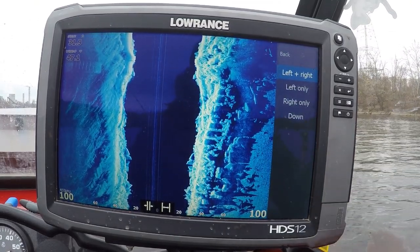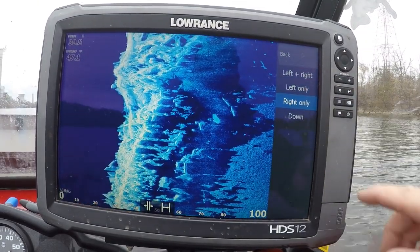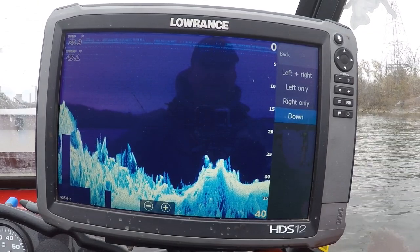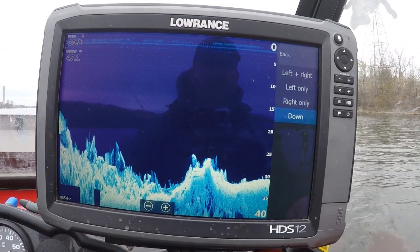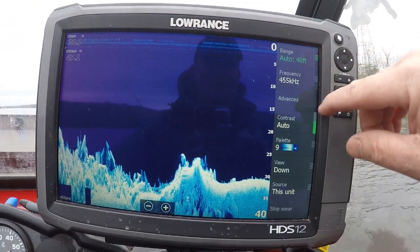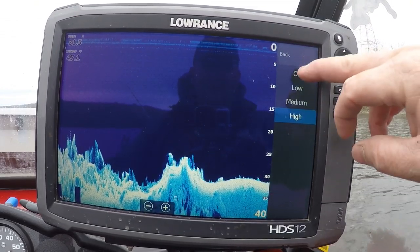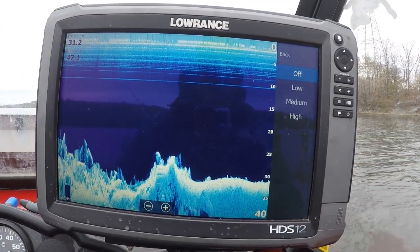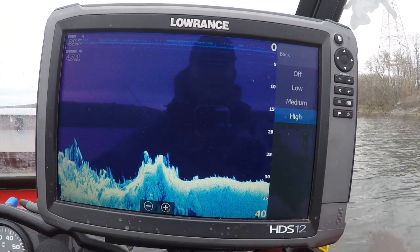For view, you can do left and right, left only if you just want to look at one side of the bank, right only, or straight down. For anybody that watches the channel, if you have any questions on straight down imaging, I have a straight down imaging video that I'll leave in the description — make sure you go check it out. In advanced settings, surface clarity is a big thing for me. I like to leave mine on high to clear out all the noise from the motor and things like that, so I can get a good, crisp image of everything down there.